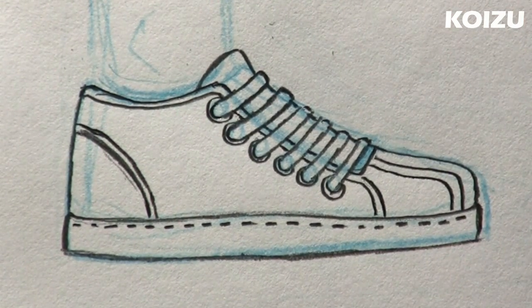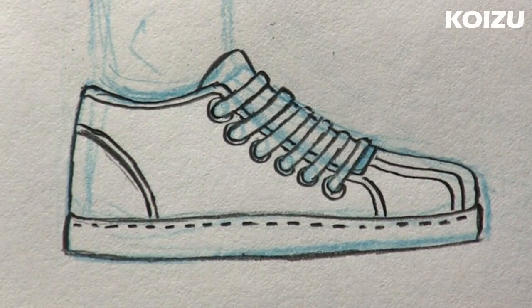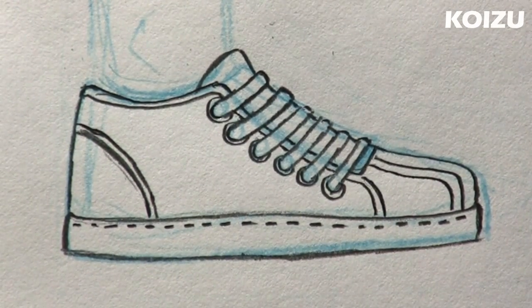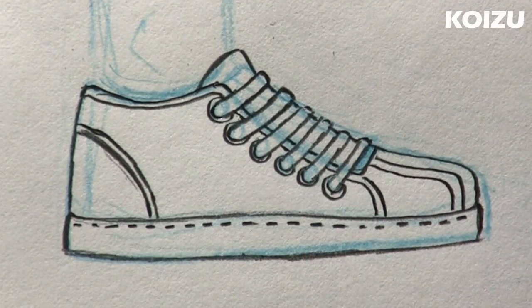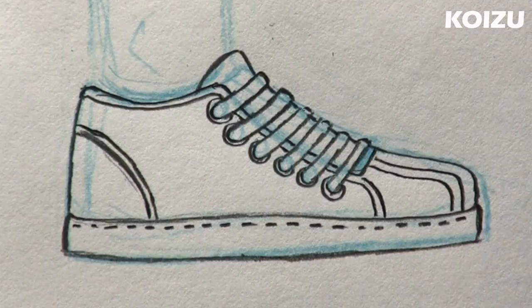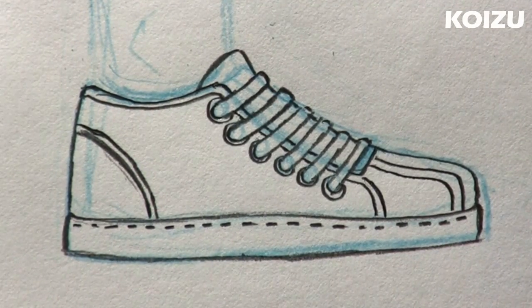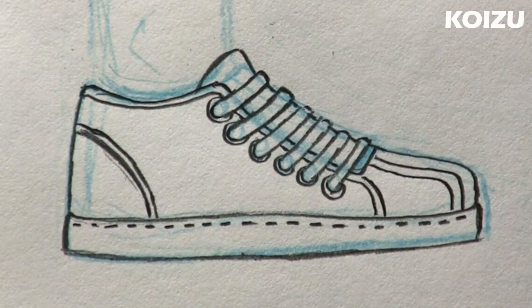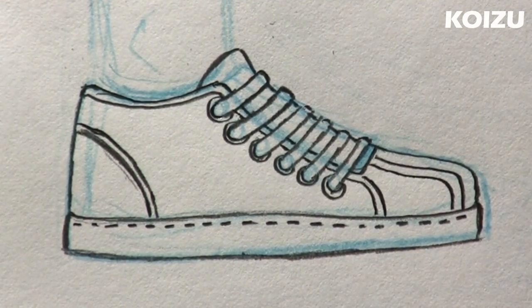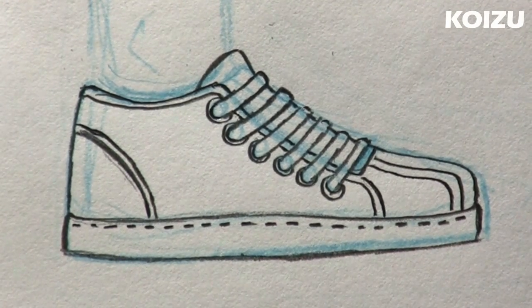And here we have a finished shoe. All right guys, that about does it for this video. I hope that was fun. In the next couple of videos, I have a skater shoe that has crisscross laces — I'll show you that. And I have a video on different angles of this shoe, so for characters that are standing, I'm going to draw shoes in three-quarter view and a shoe facing towards us. So stay tuned for that. Take it easy, and I'll see you next time.